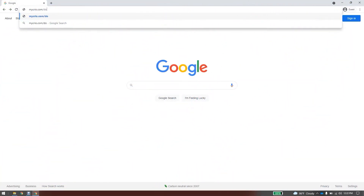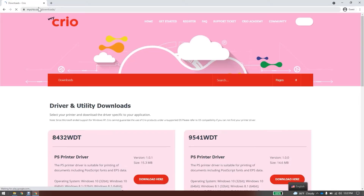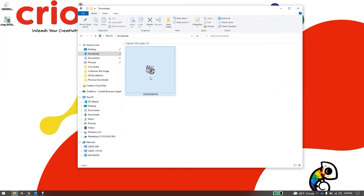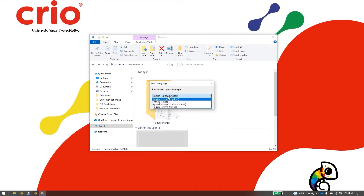On the computer you will be running the printer from, open a web browser to mycreo.com/downloads. Be sure to have the printer off and not connected to the computer. Select the Creo printer, download the driver, and run the driver installation tool. Select your language and click OK.